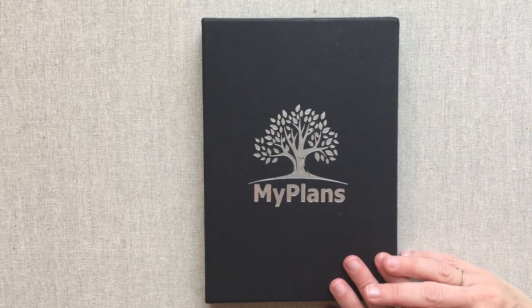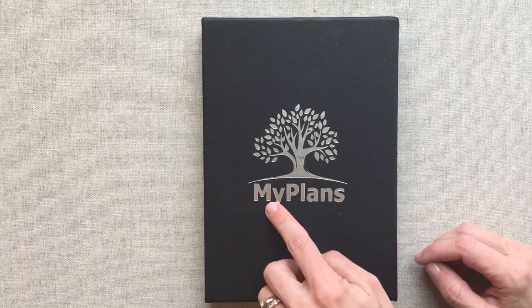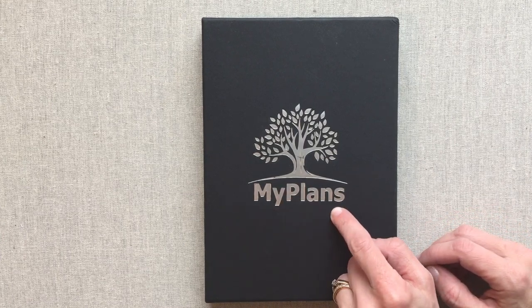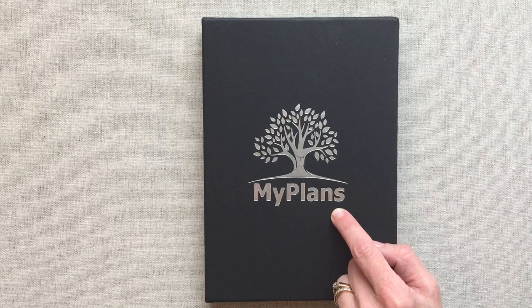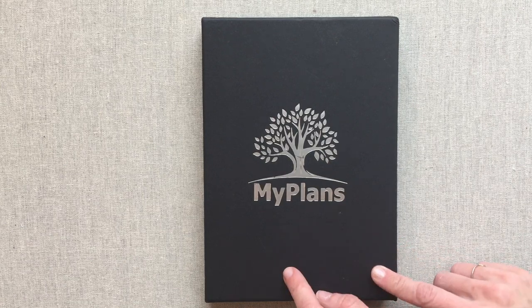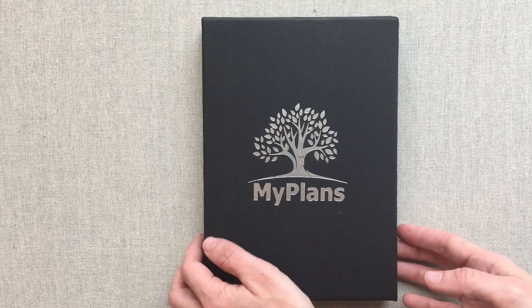Hey guys, welcome back to Amanda's Favorites. I hope you're doing well today. We have a new planner to explore together. It is the My Plans Planner. It can be found on Amazon. It is $18 and they have a weekly and a daily edition, and I have the hardbound weekly edition to show you today.